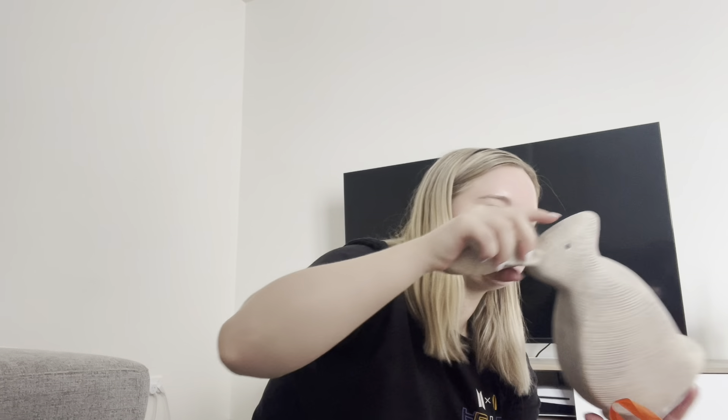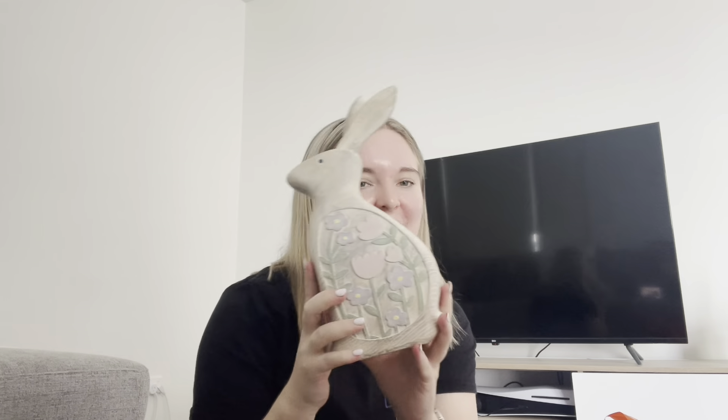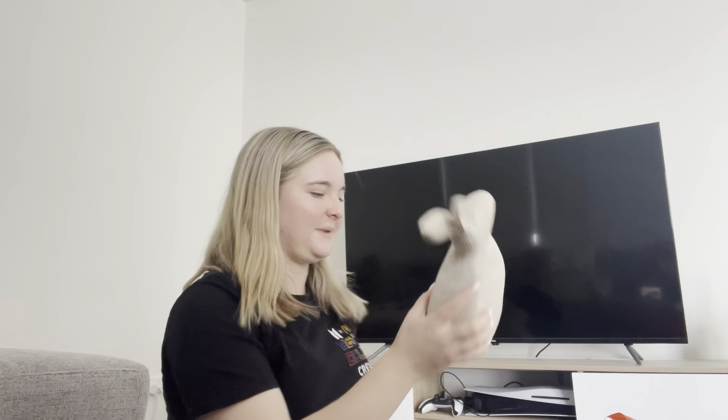This was on the Easter decorations display as soon as you came in as well — it's a little bunny. I'm going to put it back here.